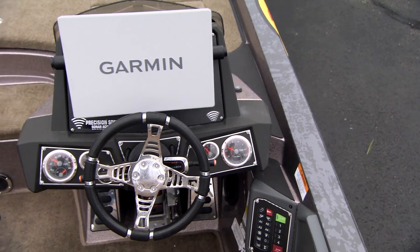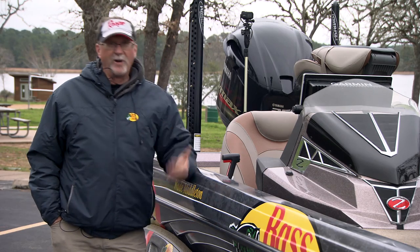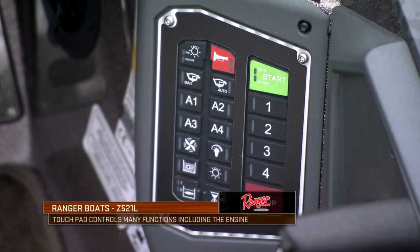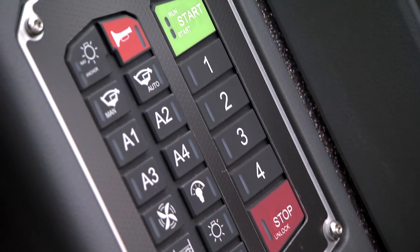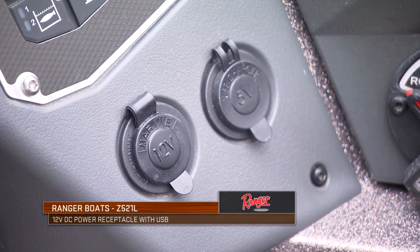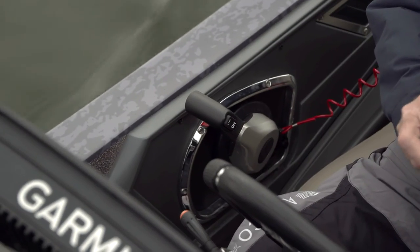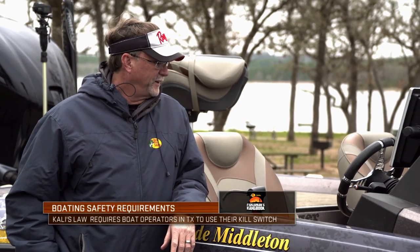When you move to the driver's console, you're going to spend a lot of time here when running this boat. You can adjust your hot foot for long- or short-legged people and move things around for comfort. You've got a touchpad system for turning on and off your live wells, operating your horns, lights, fans — all of it right at your fingertips. Down a little further are a couple of 12-volt cigarette lighter plugs for charging phones or accessories. All your throttle controls are right here, and of course a very important kill switch — something everybody should have hooked up anytime that big motor is running. In fact, it's even law in places like Texas to have a kill switch on at all times.